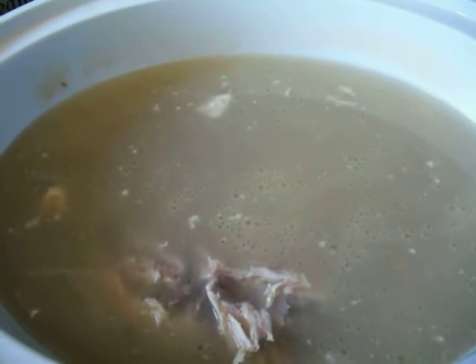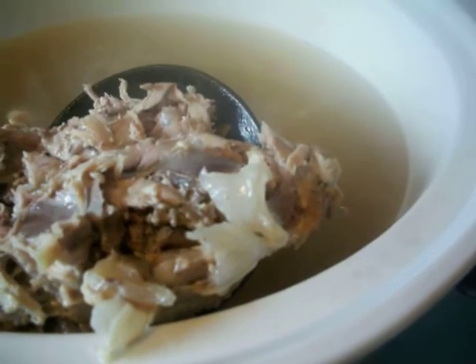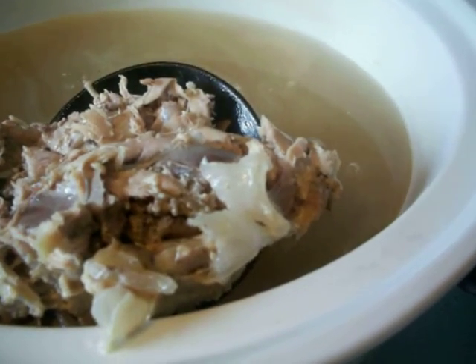I have a leftover rotisserie chicken, store-bought. I wanted to share that — you see the cartilage right there? My stock is not done until that cartilage is dissolved into this.